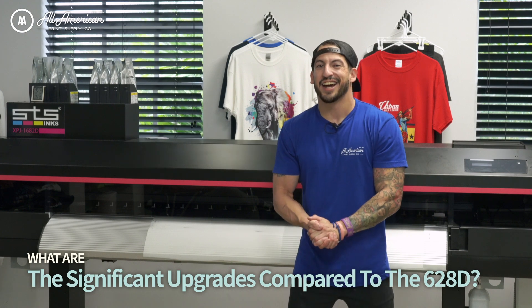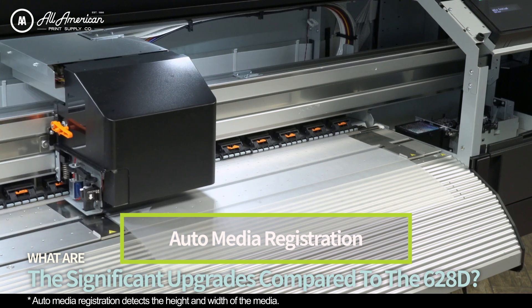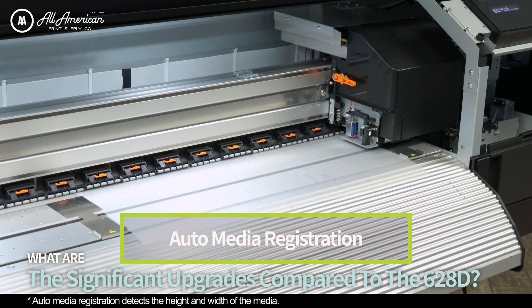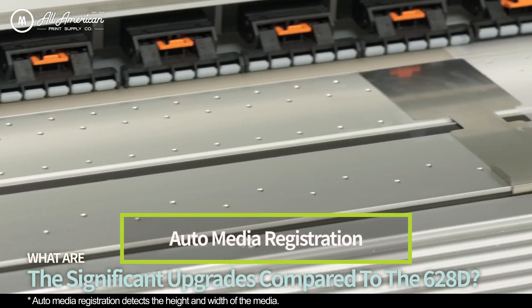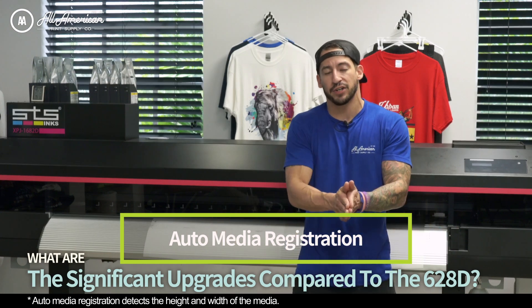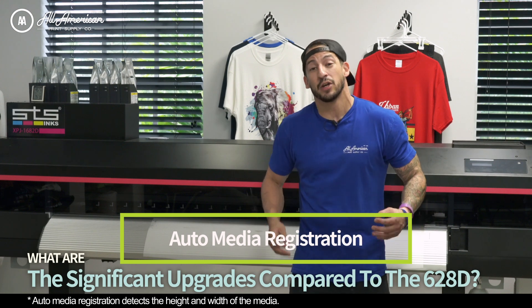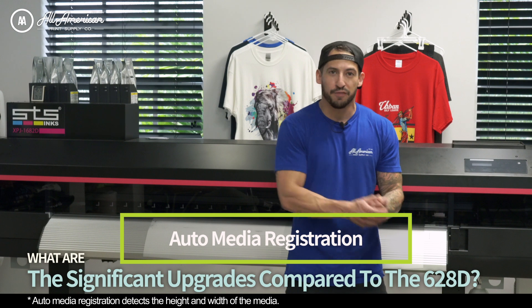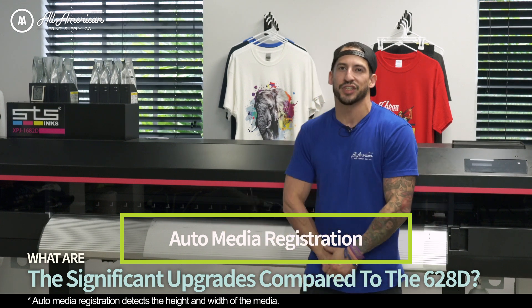Additionally, we do have auto media detection registration — not only on the width, which is going to detect what size roll film we have loaded, but it's also going to make sure that the vacuum suction keeping the film in place is only where it needs to be. On some lesser machines that may be repurposed, rebranded, or imported, the vacuum suction goes live the entire time, drawing air from the print head and wearing down the life cycle of that key component. That's not a problem at all with this system.